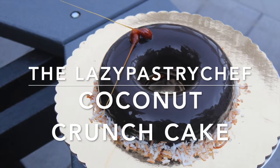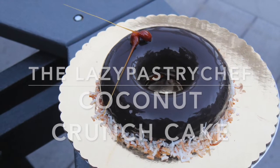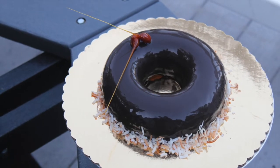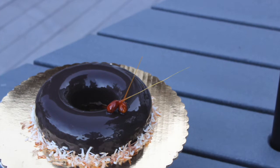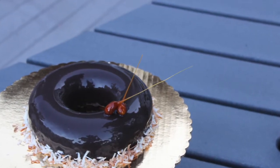Hello and welcome to my YouTube channel. Today we're making a coconut crunch cake with a dark chocolate mirror glaze. Please stay tuned — we'll start by baking off some sponge cake. I have a quick and easy sponge cake recipe; I'll post a link in the description below.